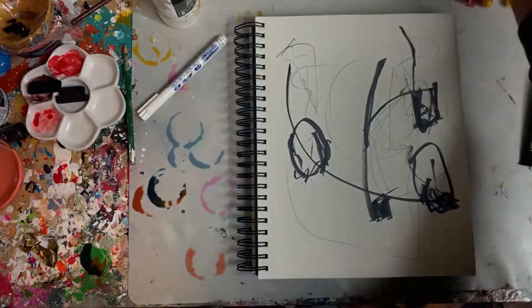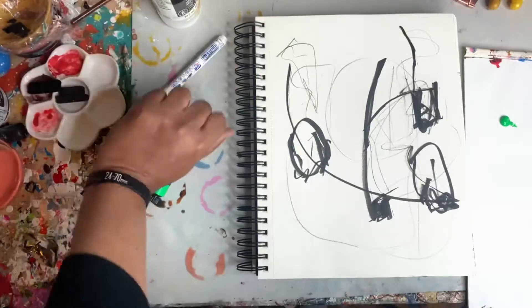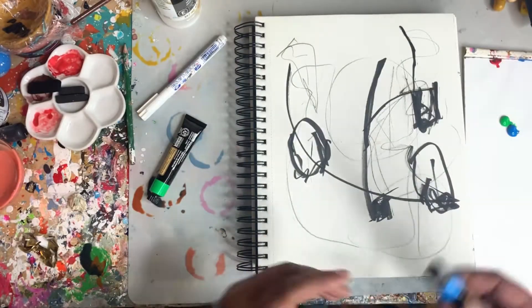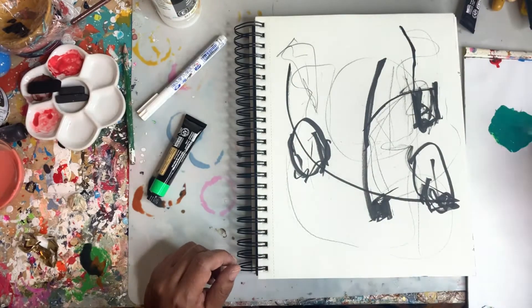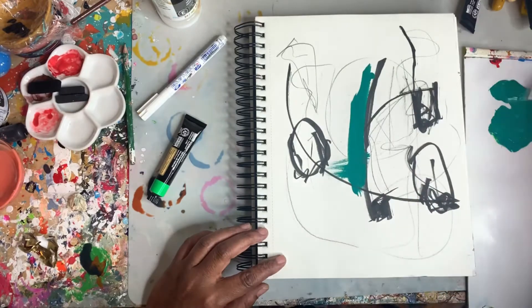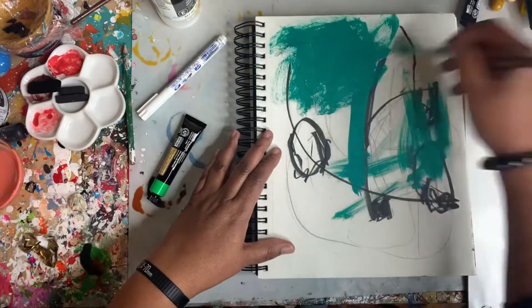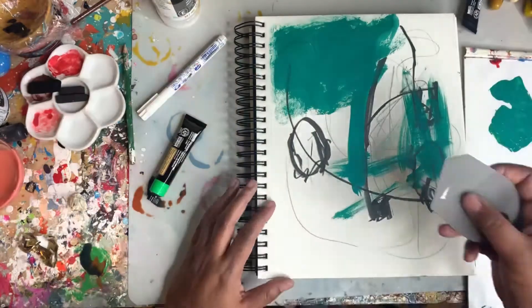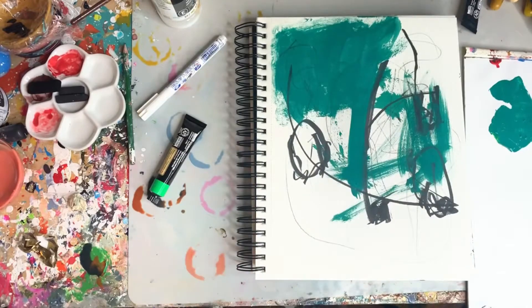Now I'm going to mix up a blue-green color to begin the painting. These are Arteza colors — it's the first time I'm working with them, and I'm kind of excited to see how they work out. They're so bright and colorful. I really like this color — sort of a seafoam green turquoise. I'm using a brush here to apply it pretty loosely, then going in with my catalyst wedge to move the paint around just a little bit.